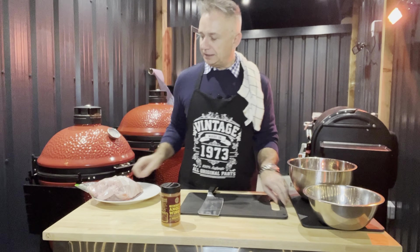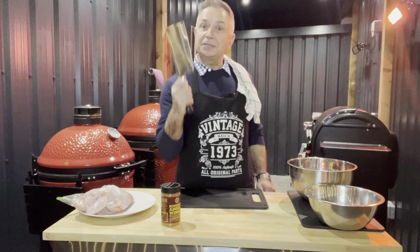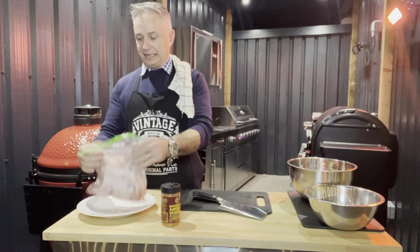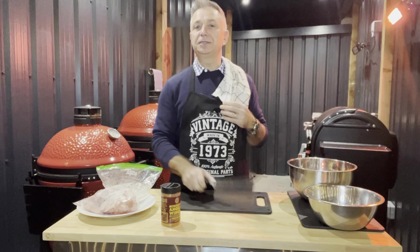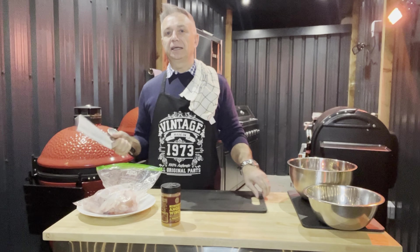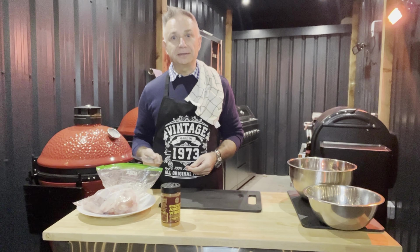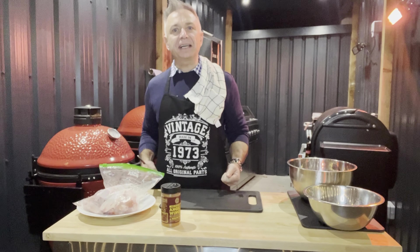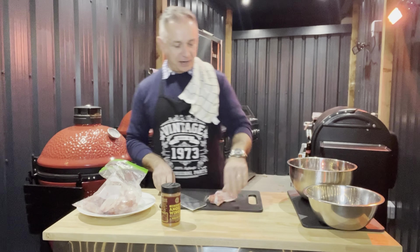Welcome back to Geese the Grills — today we're doing chicken wings. The best thing about chicken wings is we get to use this little tool here. People of my age will probably know this is one of the most classic British films ever. Leave a comment if you know what film it is.